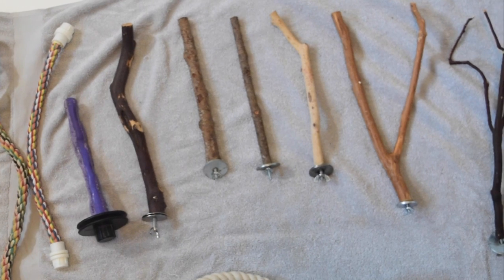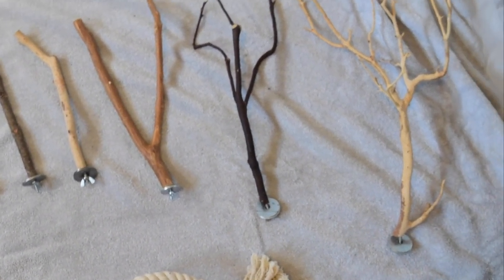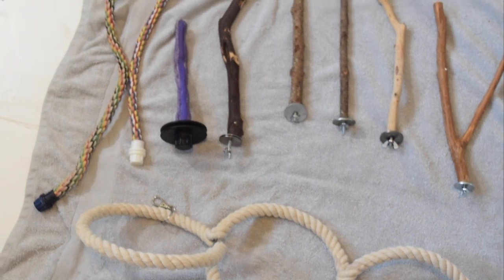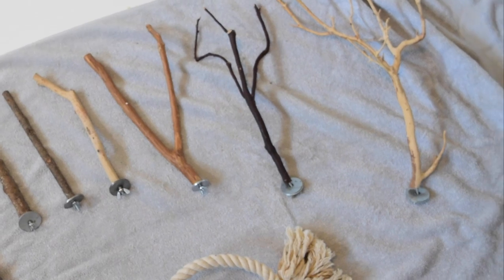The first thing I'm going to start off with is the perches. I have a lot of variety with my natural wood perches. I don't have any dowels, because dowels are very smooth and flat, which can cause a lot of sores on birds' feet. So the more depth and variety with textures and thicknesses, the better.